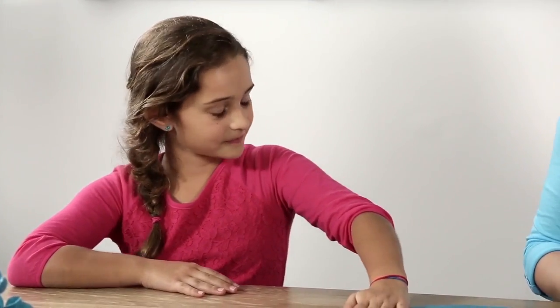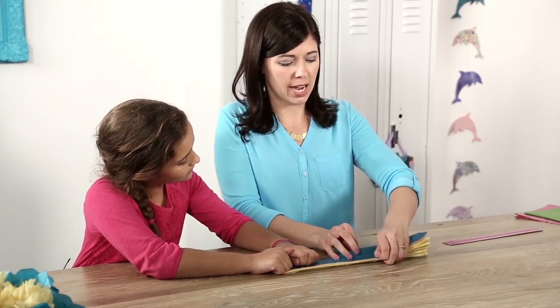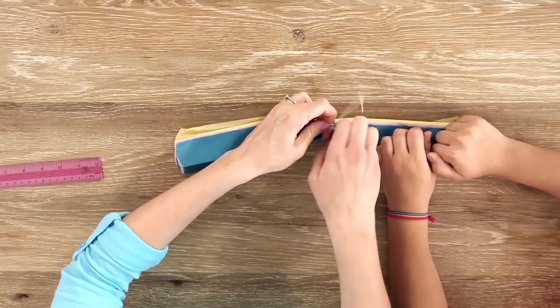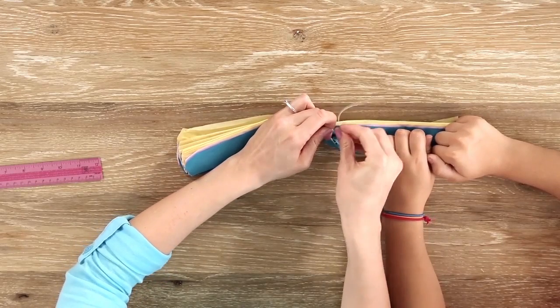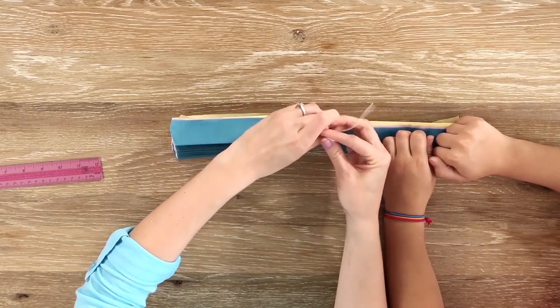For this next part, Meadow holds the paper down to keep all the papers folded up together while I take a piece of string and tie it around the center of the folded paper. It'll be a little difficult because the paper is pretty thick, so you may also want an adult to help you with this part.